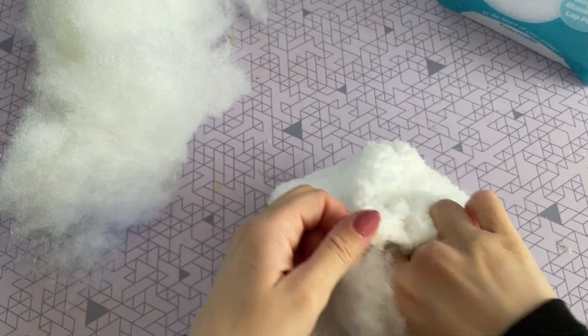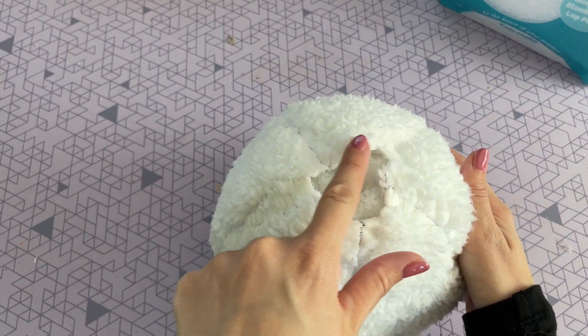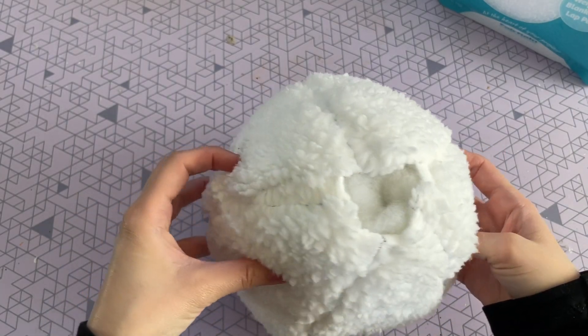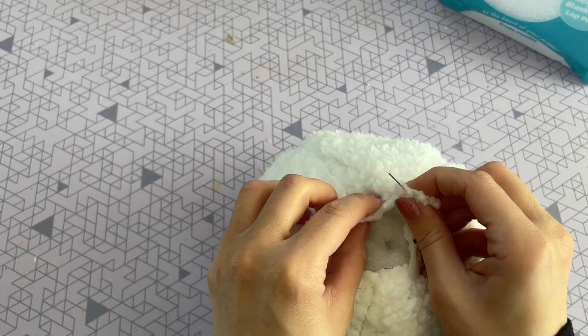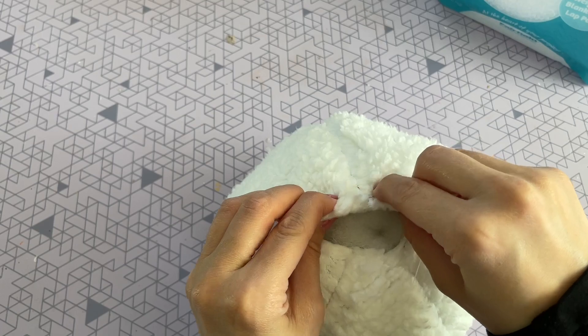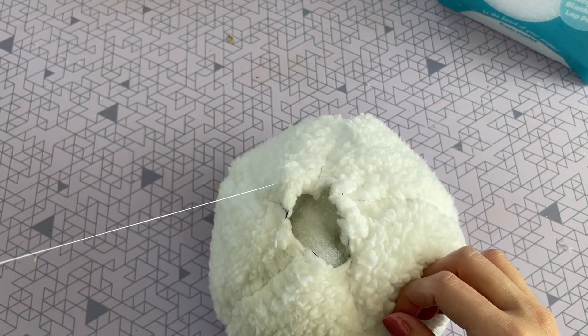That way it is nice and fluffy. After I put some poly pellets in the bottom I just filled the rest with polyfill. Now to close it up you can just hot glue it closed or do a running stitch — that's what I'm going to do here. I'm just taking my needle and thread and basically you just want to keep running it over and under the fabric.